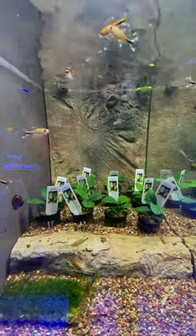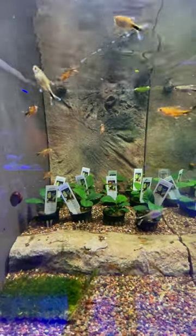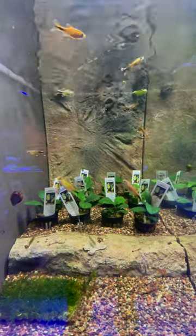This is the Silver Tip Tetra and it is an absolutely outstanding fish. They like to be together. Keep them in groups of at least six or more.